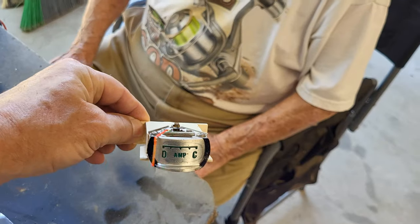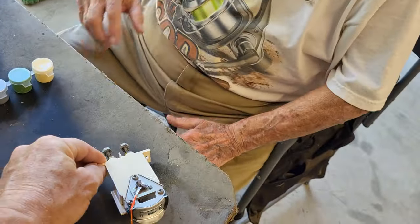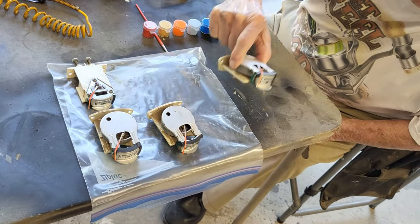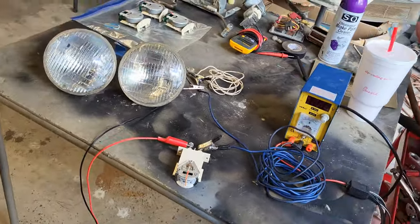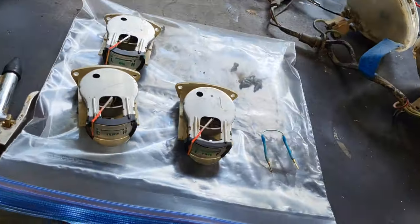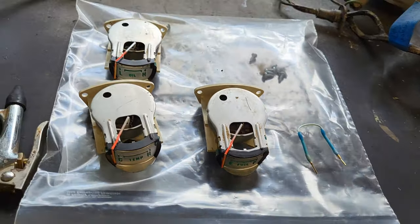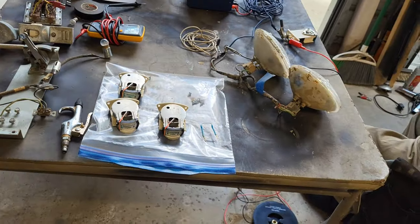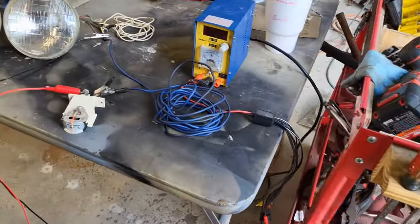There we go, cleaned it up nicely. That looks good. All right, there's one. We're going to go ahead and get the rest of these cleaned up and then we'll get ready to start figuring out how to test these. We got all of these things cleaned — the amp meter, and then we've got our temperature, fuel, and oil. All of these are cleaned up now and ready for us to test.